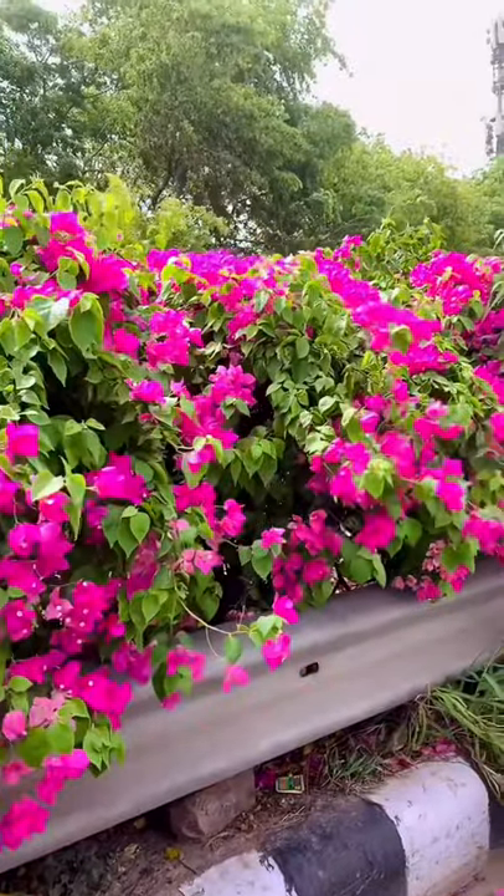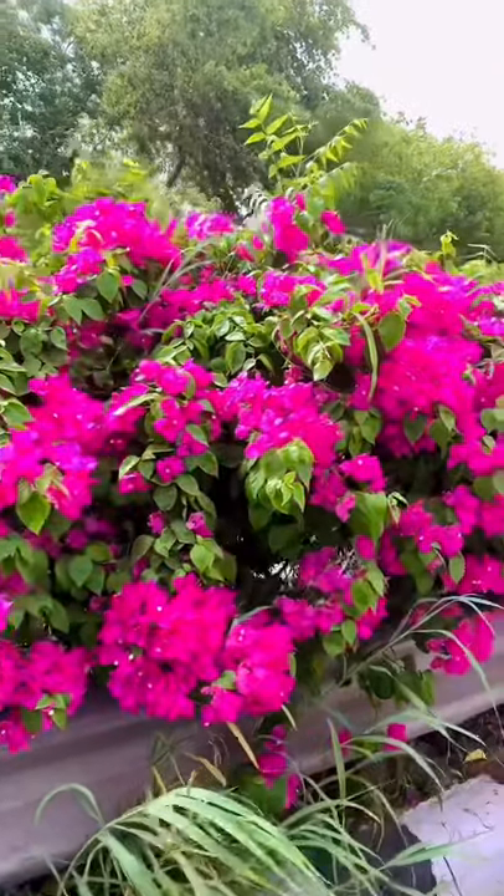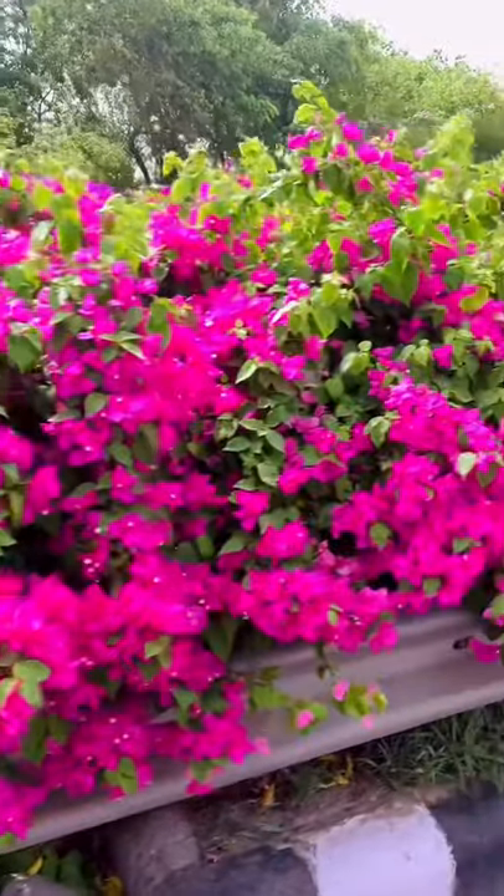Almost every weekend we go to visit my in-laws, and on the way I found these beautiful flowers and immediately recalled the reel of this designer where he made a dress with them. So I also thought to try it.